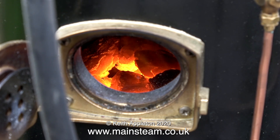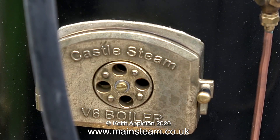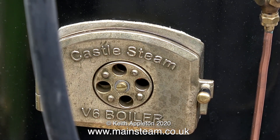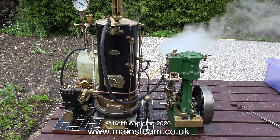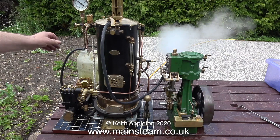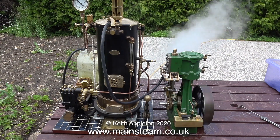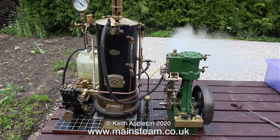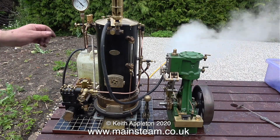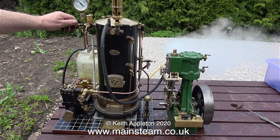A quick look at the fire tells me it's in excellent order. It's worth mentioning that the exhaust from the engine is not going up the chimney — if that were the case this fire would be white hot. In this clip I've dropped the pressure, pumped in quite a lot of water, and haven't got the blower on, so the fire is dying down. And there's still plenty of power coming from the 5A.